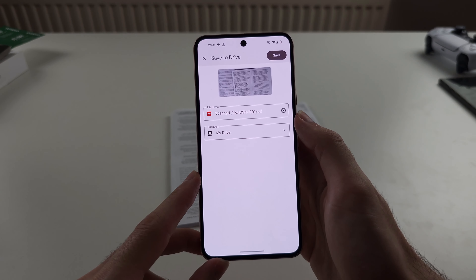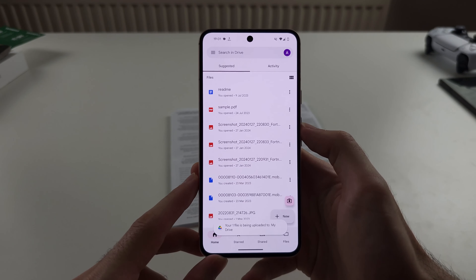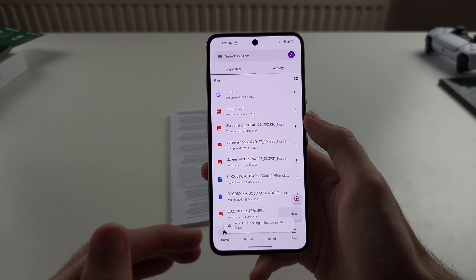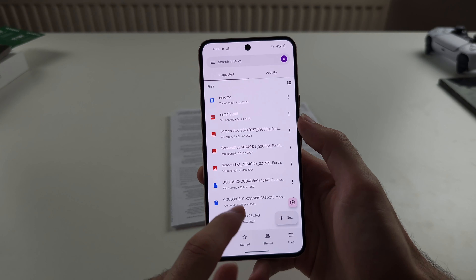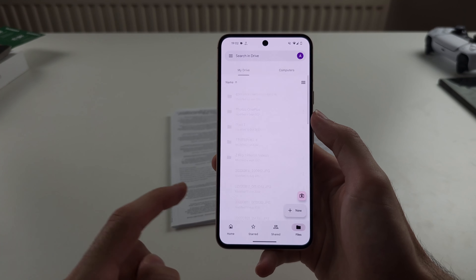Then tap Done and it's going to save as a PDF. Tap Save and your PDF will be in Google Drive, so you will need to go into Google Drive to access your scanned files.